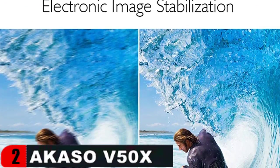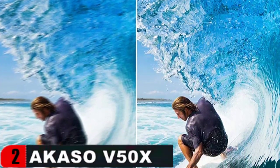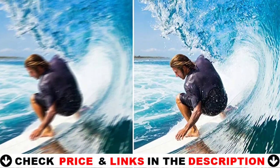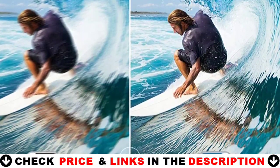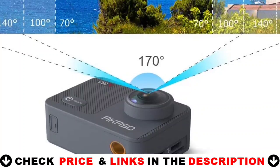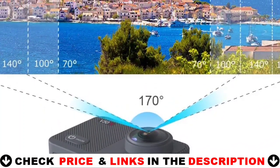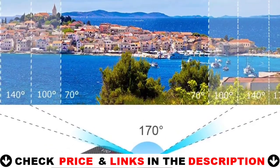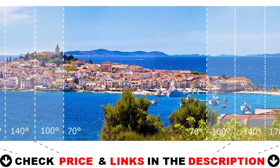The Akaso V50x action camera comes with two rechargeable 1350mAh batteries that can record video for up to 180 minutes. The 17-piece accessory kit is compatible with most action cameras, including GoPro. The Akaso V50x underwater camera is built to last and is waterproof to 131 feet with a housing — you can dive to a depth of 40 meters. Turn on the diving mode to filter out red light while diving.